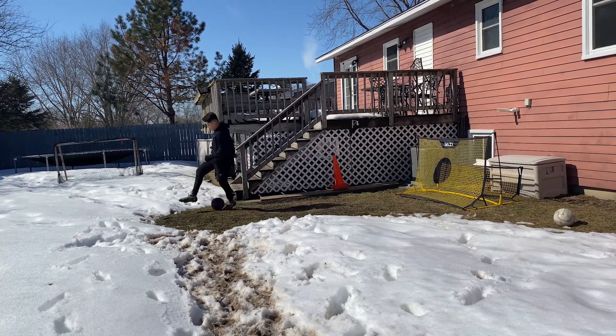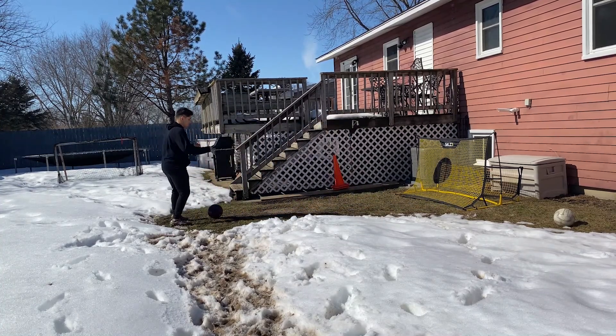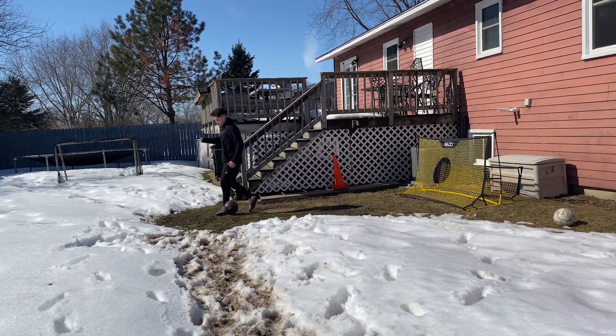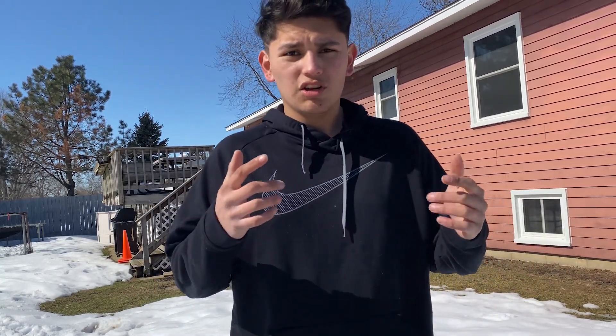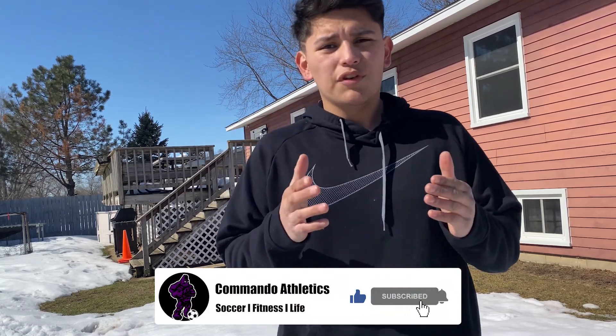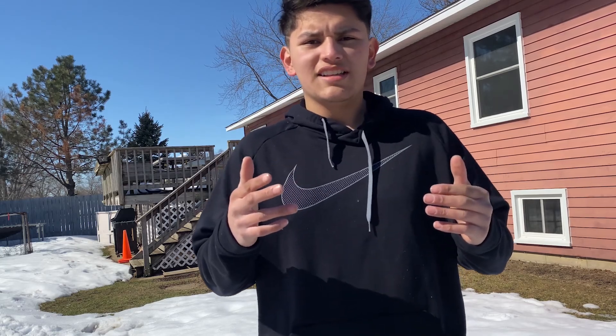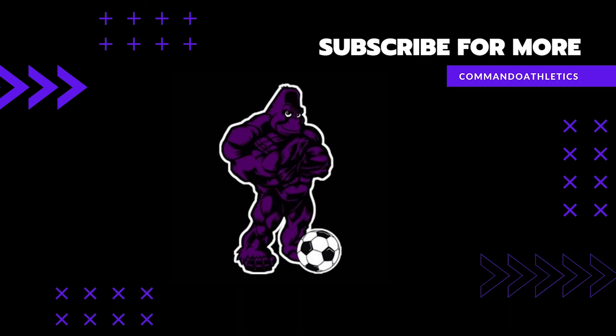For the third and final drill, you're gonna have either a rebounder, a person, or a wall. What you're gonna do is play it to that person or the rebounder — they're gonna play it back to you in the air. Use one or two touches, but preferably one touch to drop it in and play. So let's try it real quick — play the ball, it comes back in the air, one touch, and that's it. Do it one more time at speed — one touch, just like that.